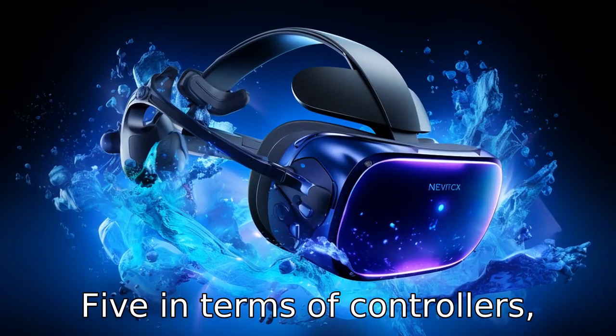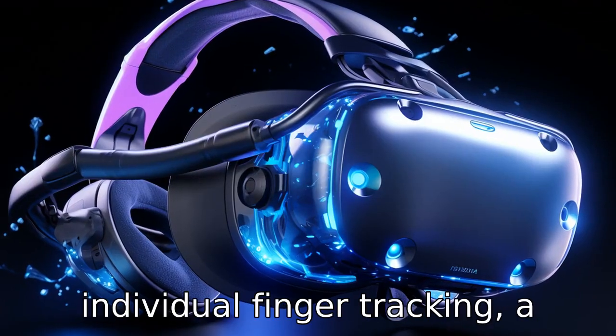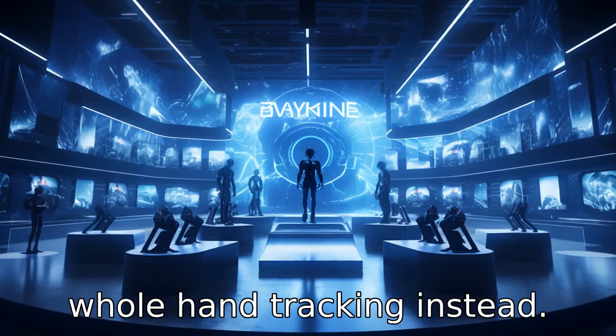Difference 5: In terms of controllers, Valve Index uses unique knuckle controllers that provide individual finger tracking, a feature the controllers of the Vive Pro 2 lack, settling for whole-hand tracking instead.